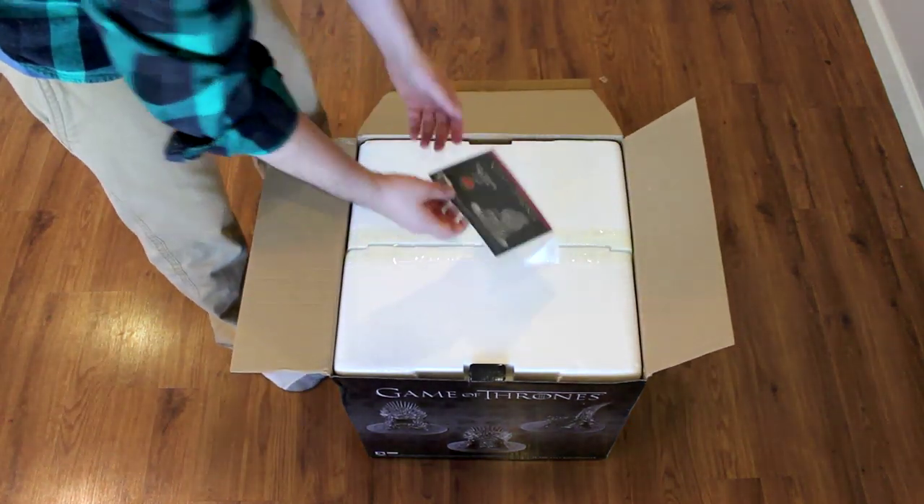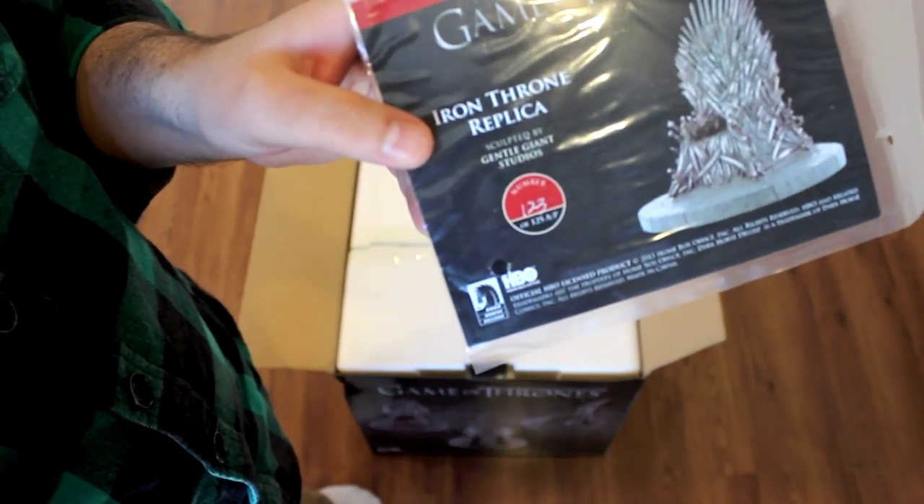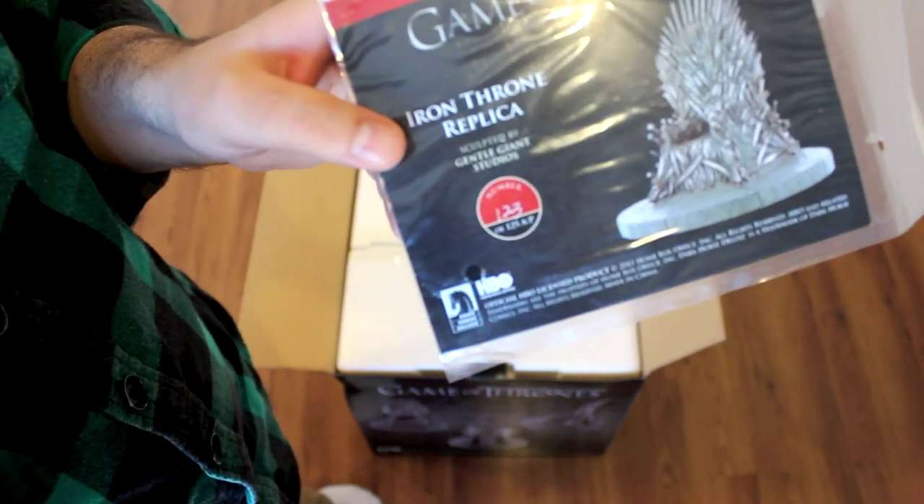Right on top, got the certificate of authenticity. So yeah, I was right — 123 of 125 artist proof.